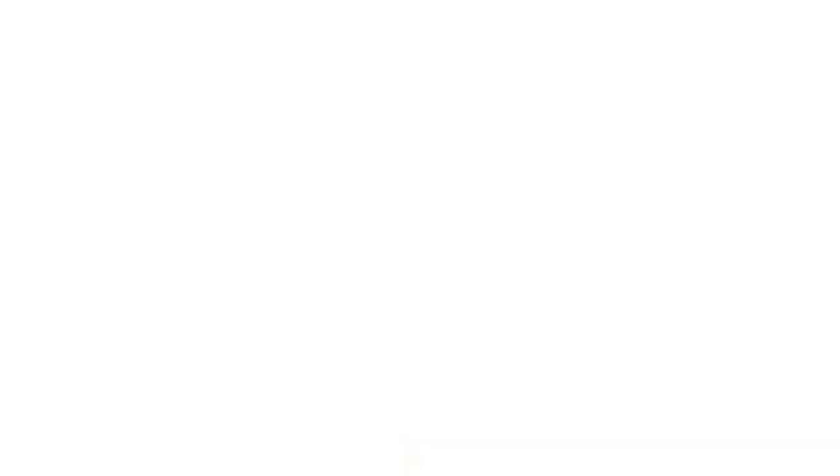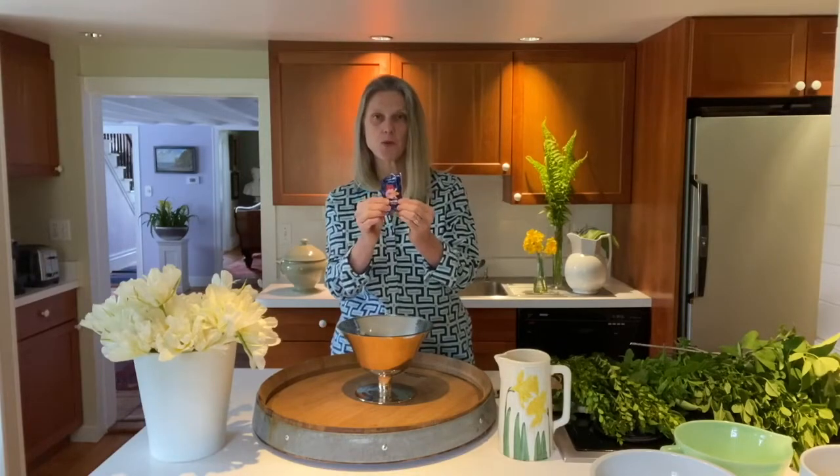We're going to need some water. We're going to need what I call magic powder — sometimes it comes in little packages like this when you buy flowers at the supermarket. We're going to have scotch tape and a pair of shears.